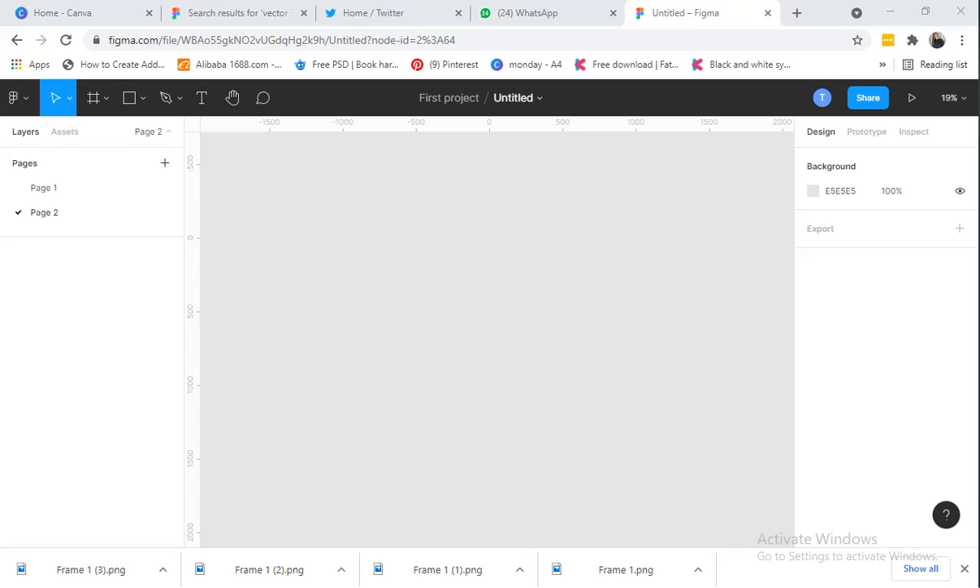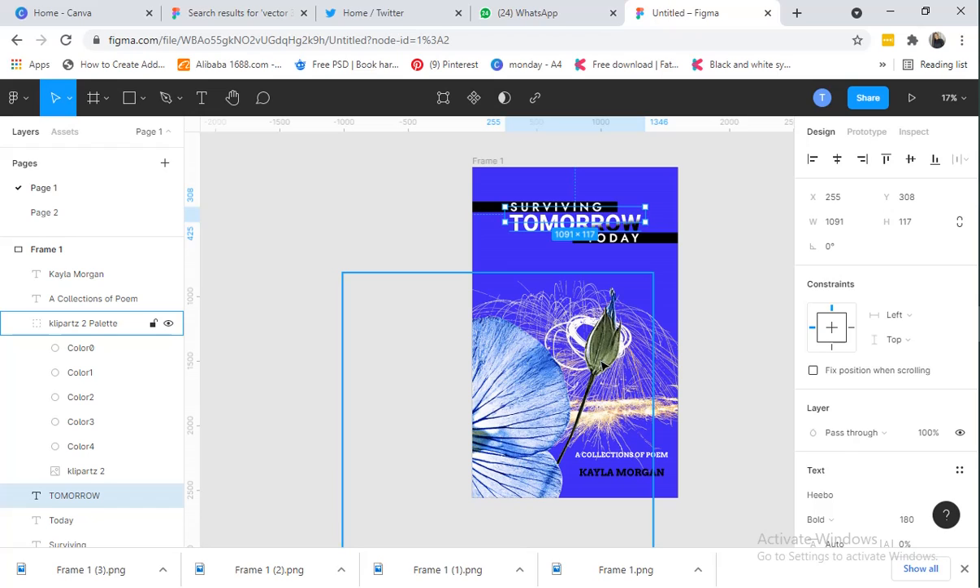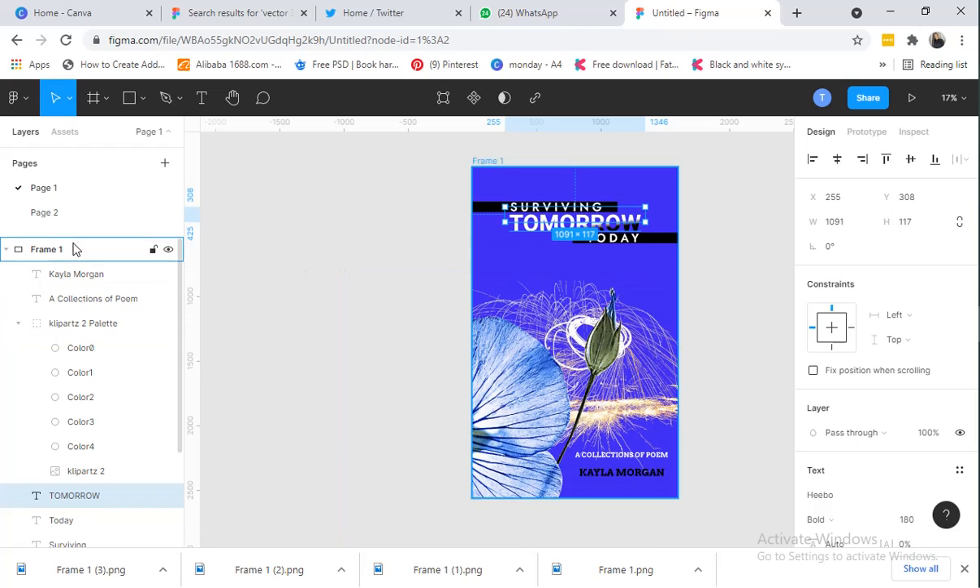Hello and welcome to my YouTube channel. In this video I'm going to be showing you how to create a book cover using Figma. I love books and I love to make covers for them, so I'm going to be showing you one of my designs and you're going to be replicating that same design. I love the simplicity, the colors, the font arrangements — I love everything about it.